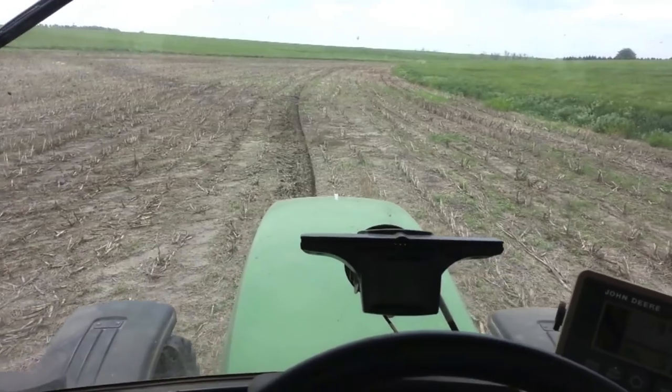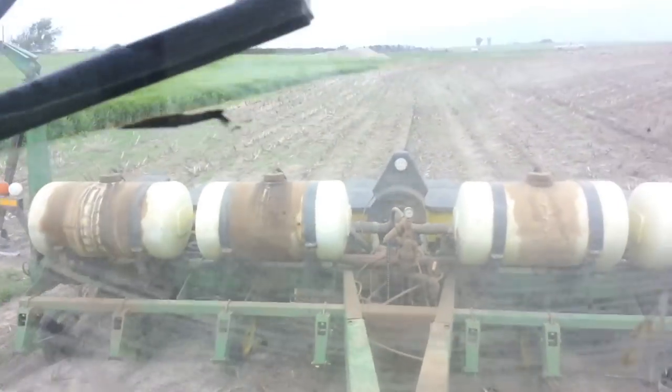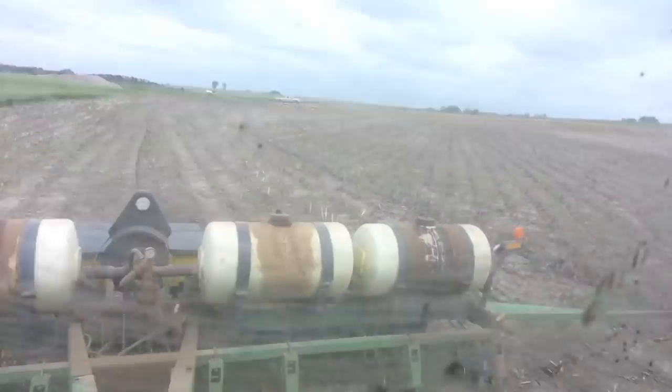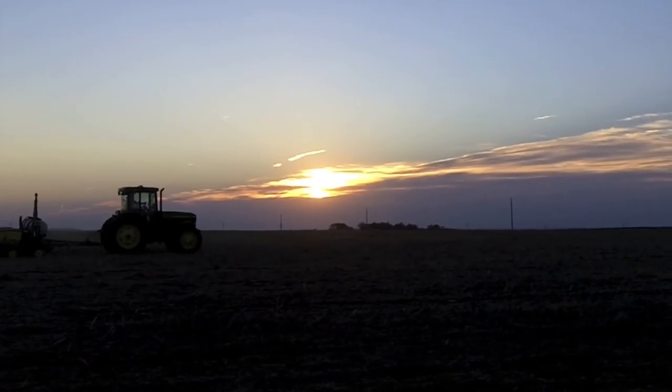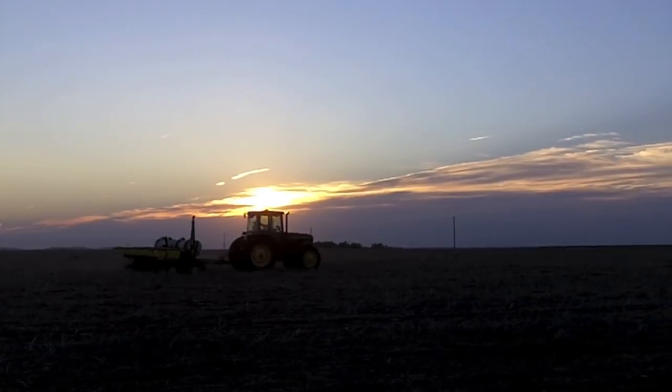What you see here is a field of corn being planted. We received several weeks of wet weather at the end of April, which kept us waiting to plant corn until May. The rain is always good for the crops, but if the corn hasn't been planted yet, it can't grow. This is why farmers will spend countless hours out in the field during planting season.